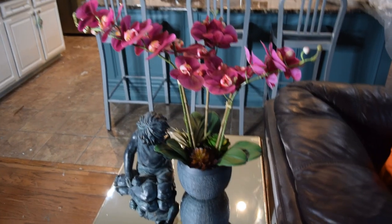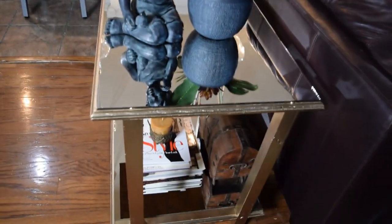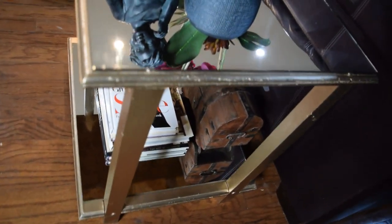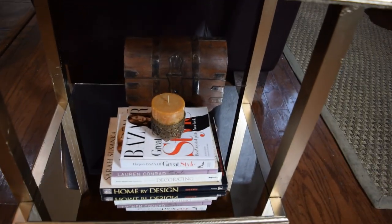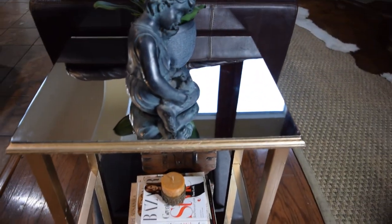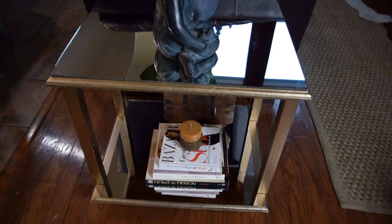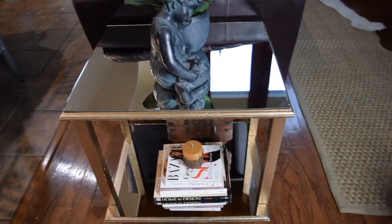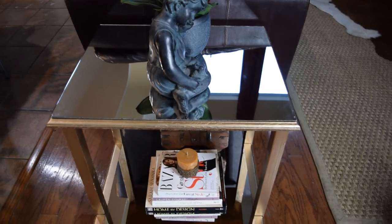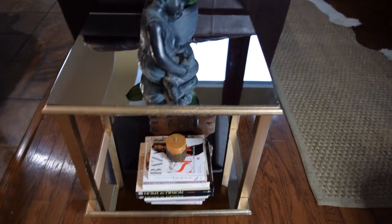Here's the finished table! I've just styled it with an orchid and a figurine to give it some interest, and on the bottom I've added a little trunk and some coffee table books. As you can see it reflects a lot of light from the windows and gives the room a glam feel. I'm using it as a side table for my sofa. That's it, you guys — thank you so much for watching! If you enjoyed this video please rate, comment, and subscribe. I have a lot more decor ideas coming up.